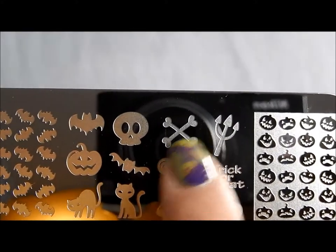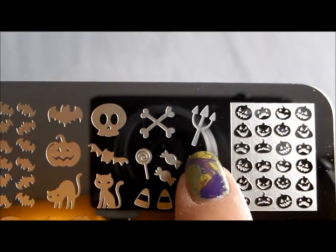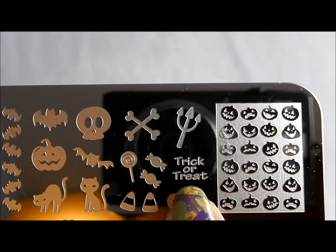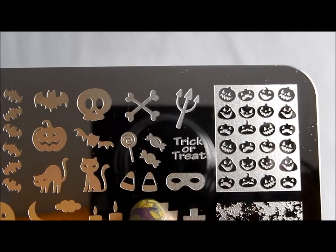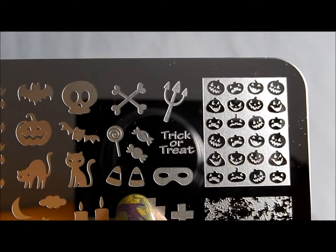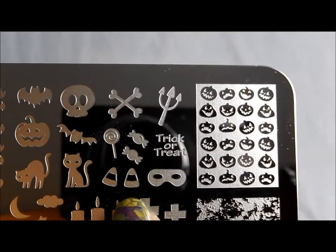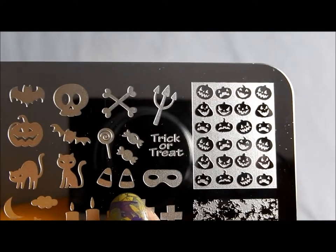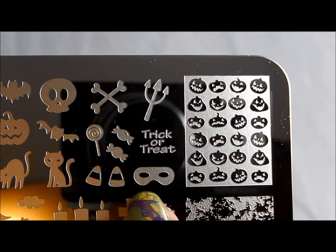So if you don't really want a scary manicure, but you also don't go for the super cute kind of deal, she has a style in some of her images that really bridges those two. There are a couple of crossed bones and a devil's fork, which I don't really have in any of my plates, so that's very cool. The trick-or-treat and the little candies — I love this because it seems like every year one of my challenges has a trick-or-treat theme, and I don't really have any good candy images for that.